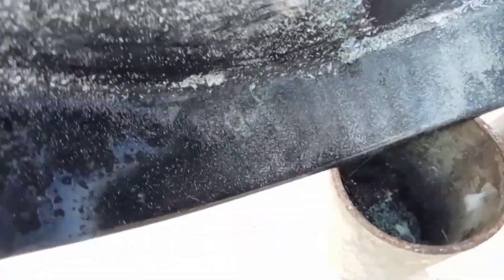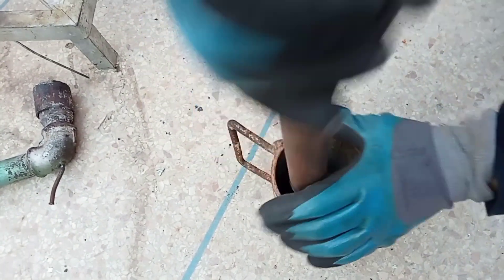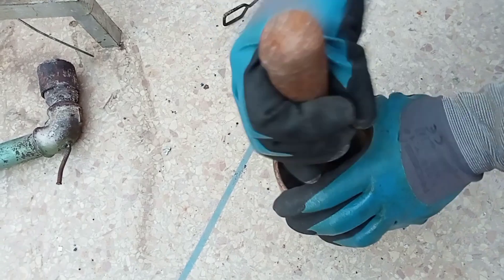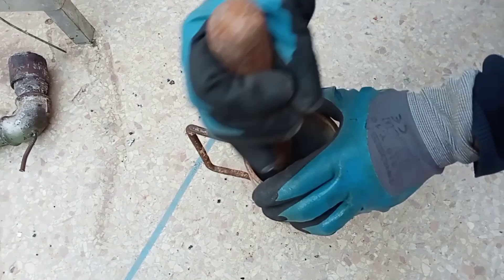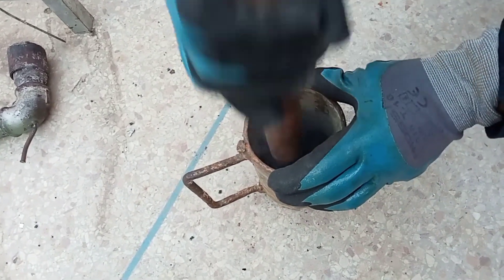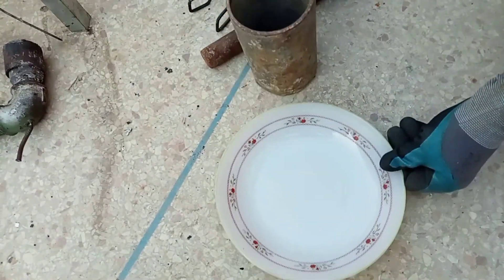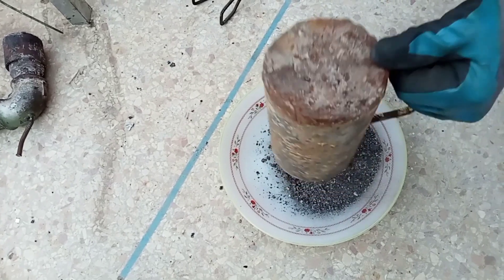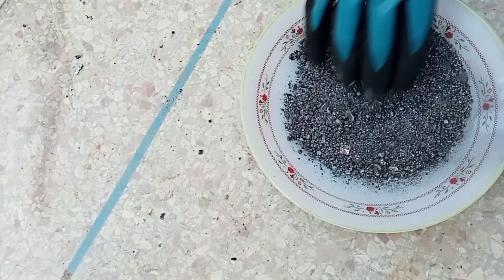The amount of smoke is almost non-existent. After two hours of burning, we grind the product to get something like this.